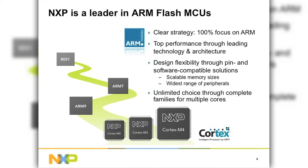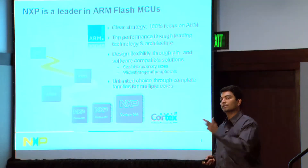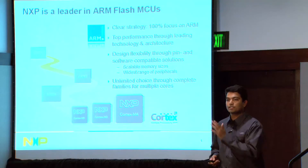Performance and innovation are the key factors that drive us day-to-day. When we came out with the first Cortex-M3, we moved performance to first 100 and then 120 MHz. Today we are at 150 MHz. The innovation in terms of peripherals is something that differentiates us from the competition, especially when you go to the higher-end portfolio like the M3s and M4s.